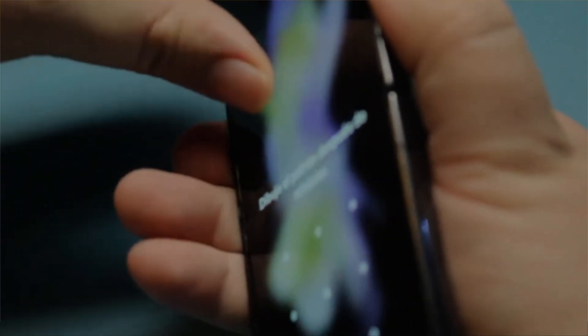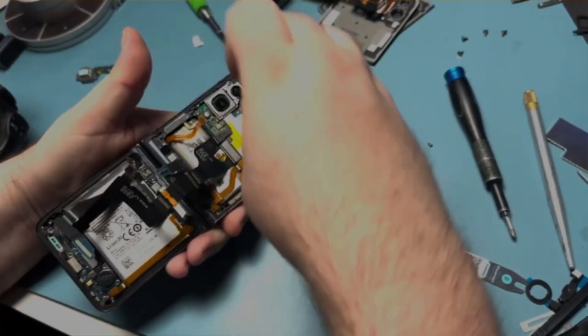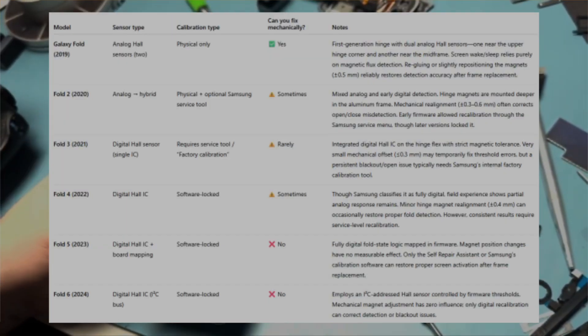Foldables are incredible feats of engineering, but their complexity demands respect. Whether you're a tech hobbyist or a professional repair technician, understanding hall sensors, the hinge magnets, and digital calibration is key to keeping these devices alive - especially after a screen swap. If you've ever struggled with a blackout after a screen or frame swap, try mechanically adjusting on the analog devices and always run the Self-Repair Assistant on digital models. Remember, patience and precision are everything.